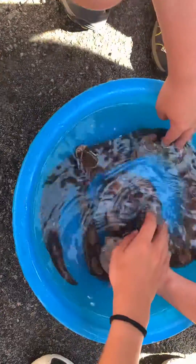Alright boys, just let your hands out of the pool. Alright, and you can just see that she just really loves it. And she'll just sit here in the water until she is ready to come out.